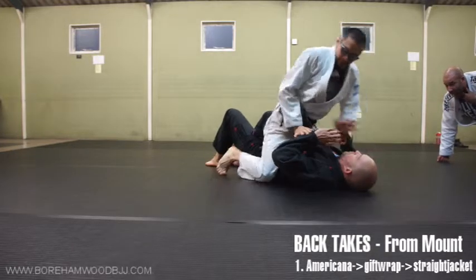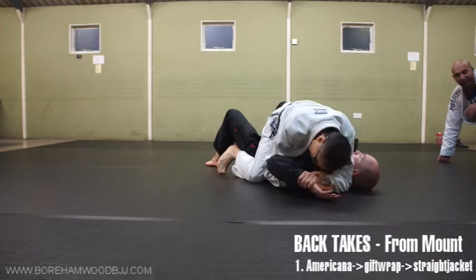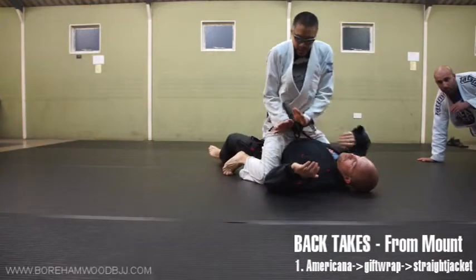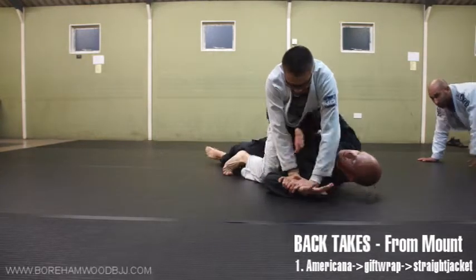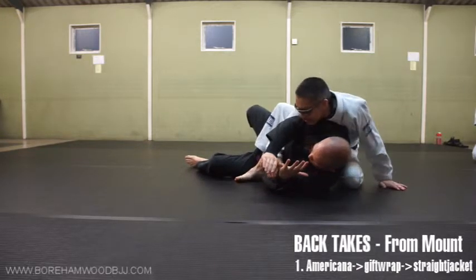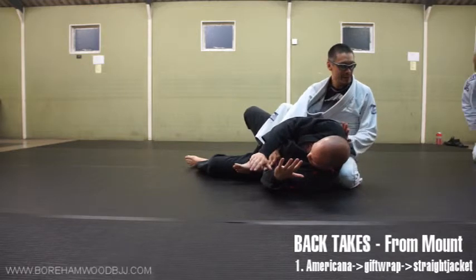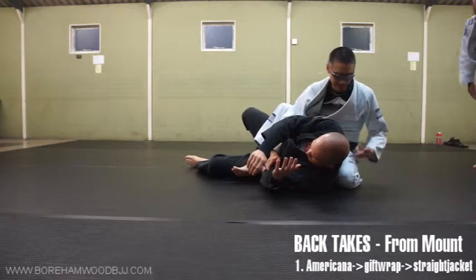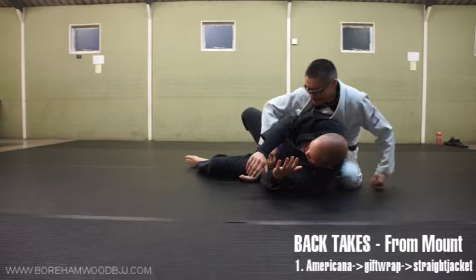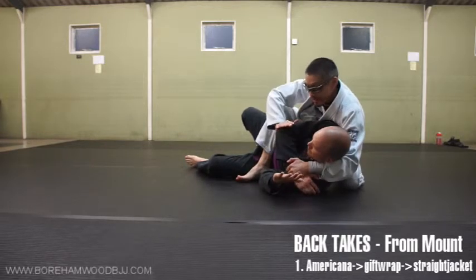The only difference for you is that we're going to go for the full Americana, then do the same thing again. Look at the fence - use the opportunity. Look how I sank really, really low - as low as I can get - so my chest is jamming his back so he doesn't roll back down again. Look at where my knee is, look at where my heel is. I'm reaching around - if it helps, you can push down here.